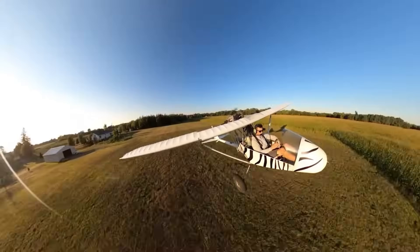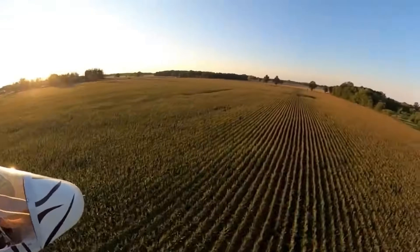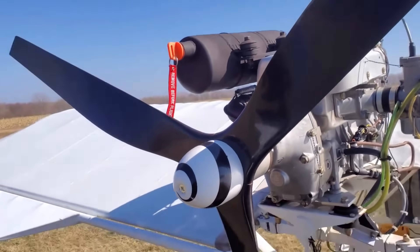Today, we'll explore the fascinating world of do-it-yourself aviation, where the dream of flight is fueled by skill, resourcefulness, and heart.